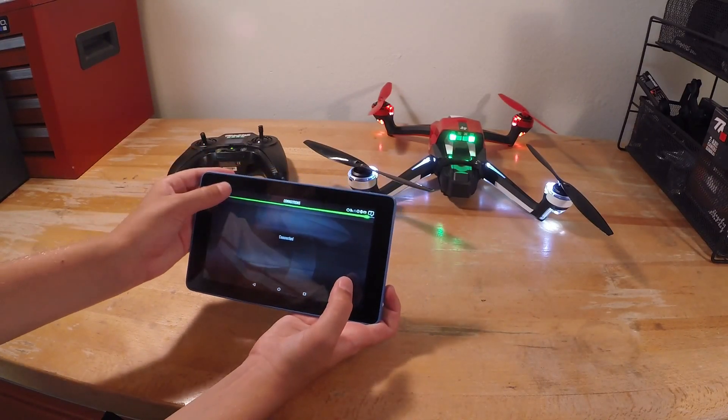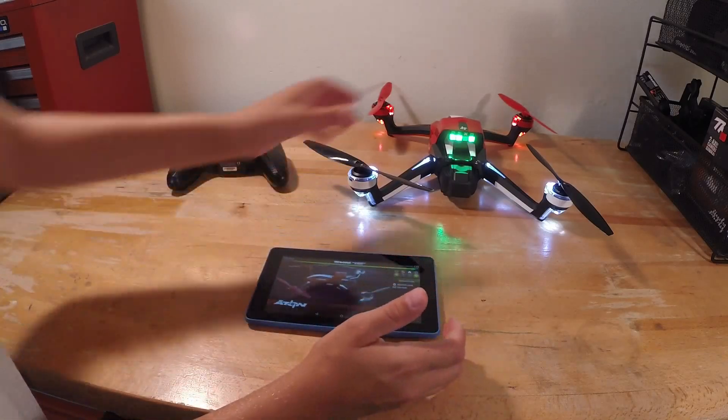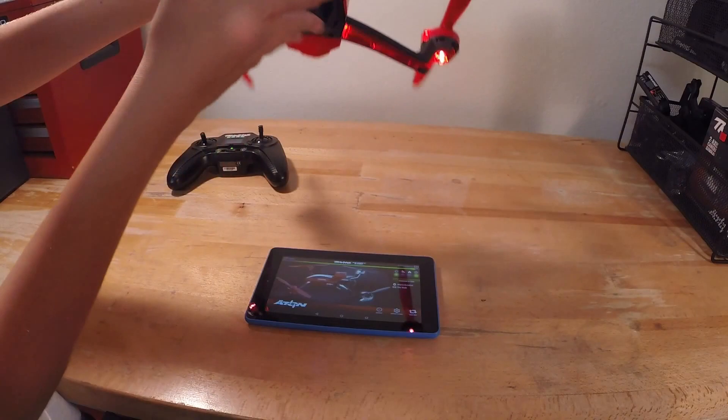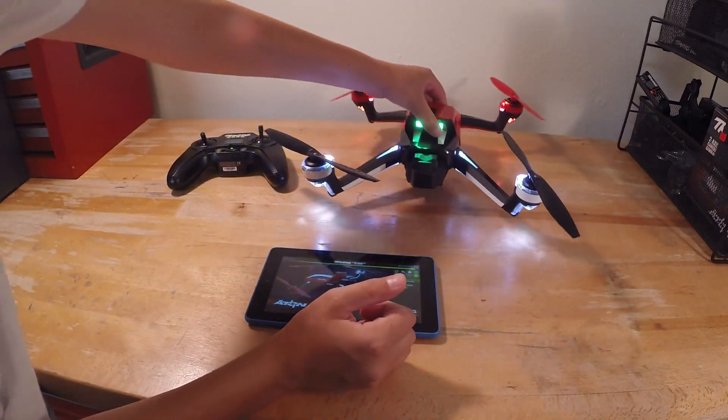You'll hit connections, and on the back there's a button — this is your Bluetooth button. You press that once, and then you'll hit connect, and it'll start connecting to the Eitan.